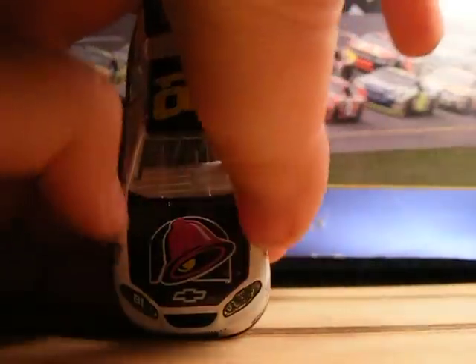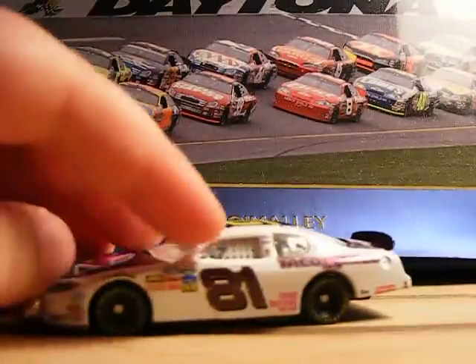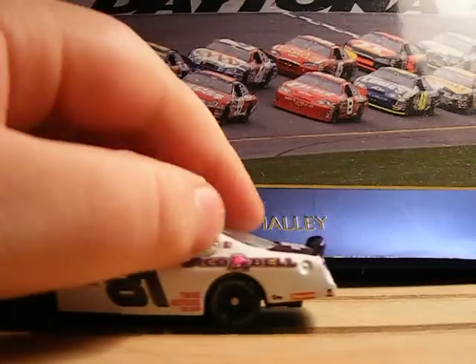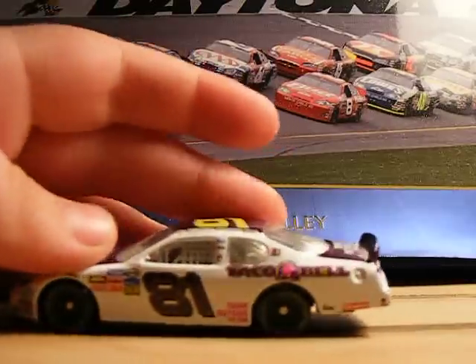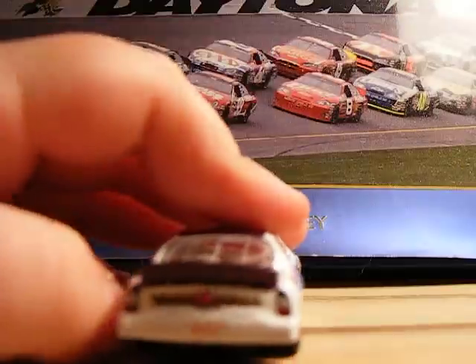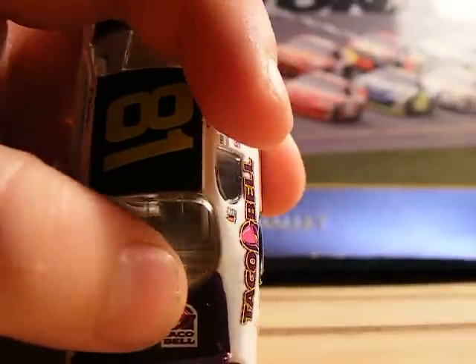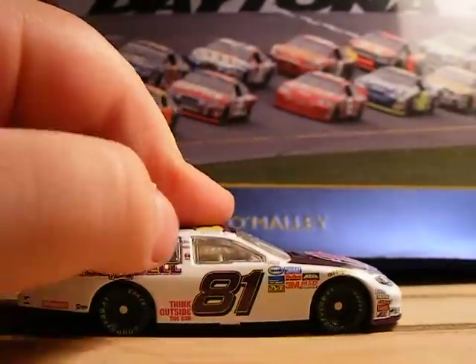And then on the outside of here, you have purple and then white. Here we have white, and then there's purple inside the 81, and purple inside the Taco Bell logo — the bell. There is white, and then a little bit of purple and pink, and then purple in the 81.